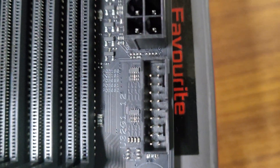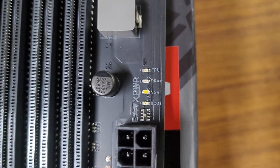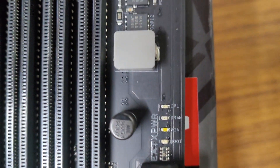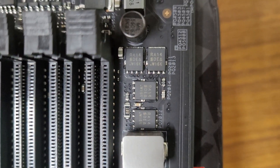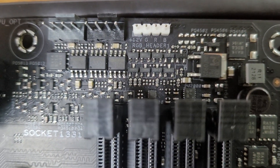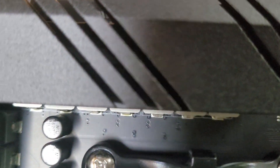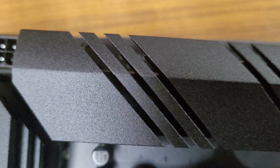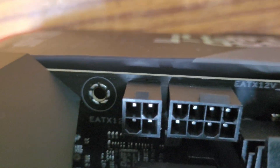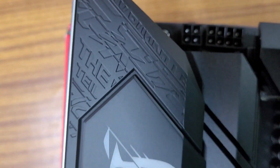There is a front USB 3.2 Gen 1 header and a 24-pin EATX power connector. LED indicators for boot, CPU, graphics card, and RAM are very helpful for debugging. On the top you can see a 12V RGB header, a CPU fan header, and one additional fan header. The board also features high-quality alloy chokes covering the 12+2 teamed power stages, along with an 8-pin ATX 12V and a 4-pin ATX 12V power connector for the CPU.